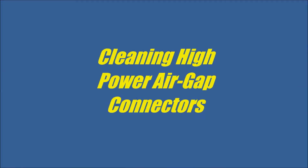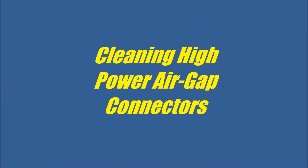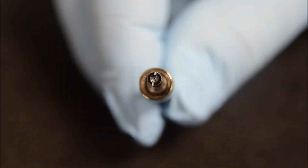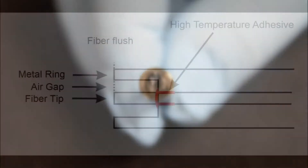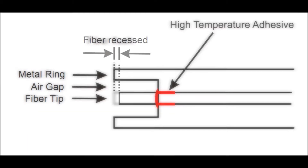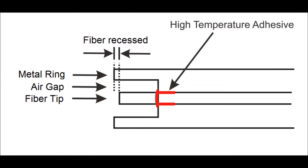Thank you for your interest in high power air gap style connectors. In this video we will show different methods to properly clean air gap connectors. Air gap style connectors for high power applications cannot be cleaned by conventional methods such as wiping the connector end face. The cleaning process is not as trivial as cleaning standard connectors.